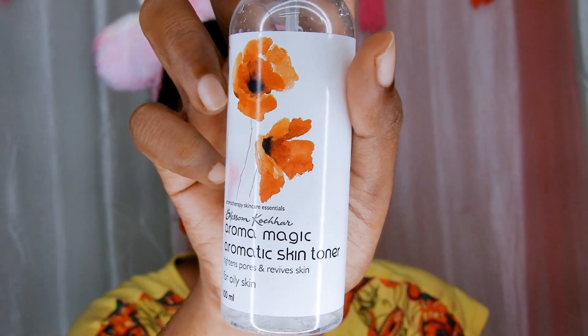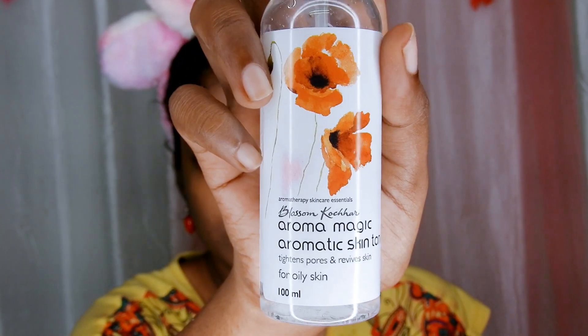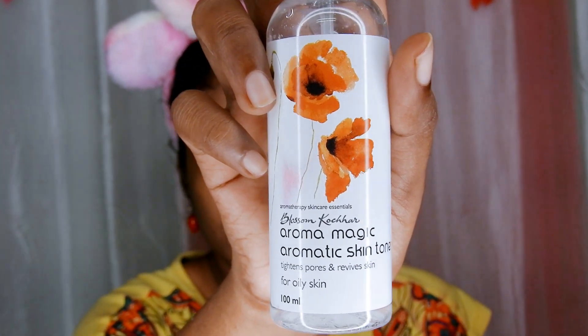This scrub has brightened my skin by eliminating the dullness. My clogged pores are now super clean and not that visible, and my face feels smooth and fresh. Since we have opened up the pores, we need to close the pores by using a toner. So for that, I am using my regular toner onto my face.